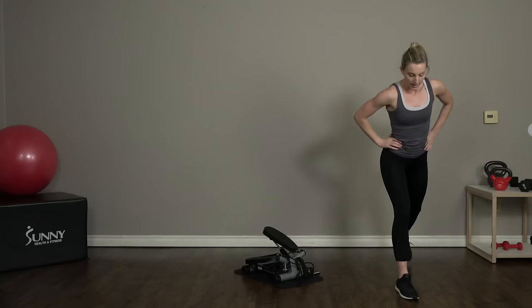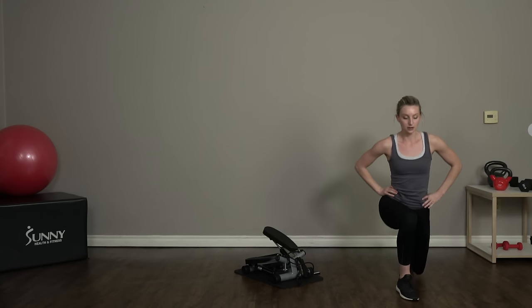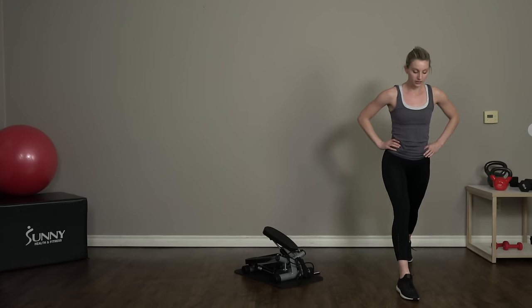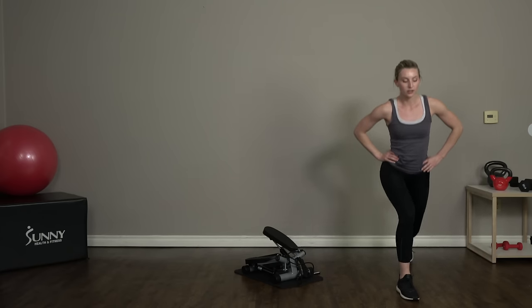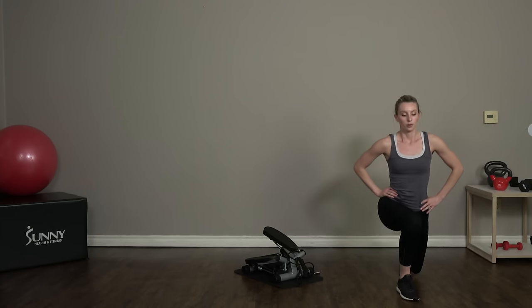Switch — we're gonna go right into a static lunge. Right foot forward, we're just dipping it down. If you need to adjust your feet, feel free to do so. Your legs should be far enough apart that you can make a 90-degree angle with both the front leg and the back leg. That front knee should not be coming in front of your toes.